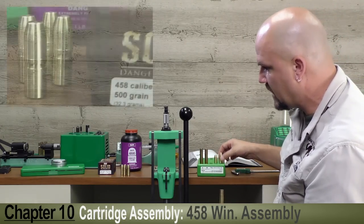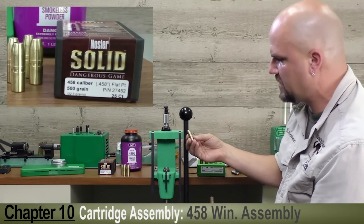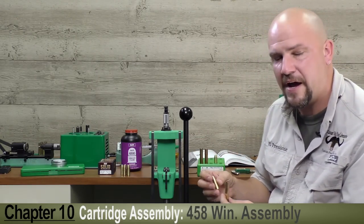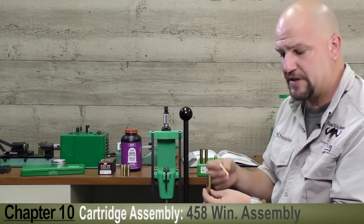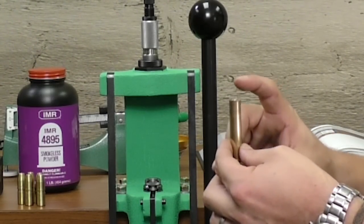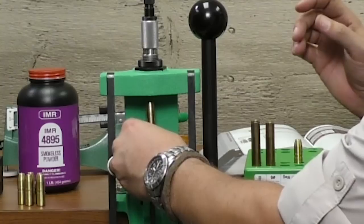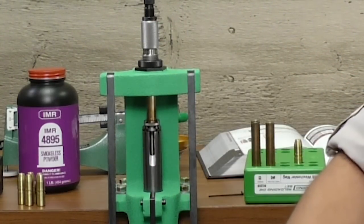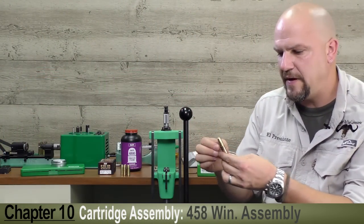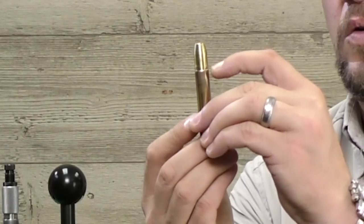We're using the Nosler solid 500 grain .458 diameter bullet — perfect for cape buffalo, elephant, or hippo, but demonstrative for any bullet with a cannalure in any straight-walled case. We've got a suitable powder charge of 70 grains of IMR 4895; the case is resized, reprimed, and flared. So here we go with the seating process — gently placing the bullet into the case, setting it into the shell holder, and running it up into the die. The bell has been taken out and the case is slightly rolled over into the cannalure of the bullet.